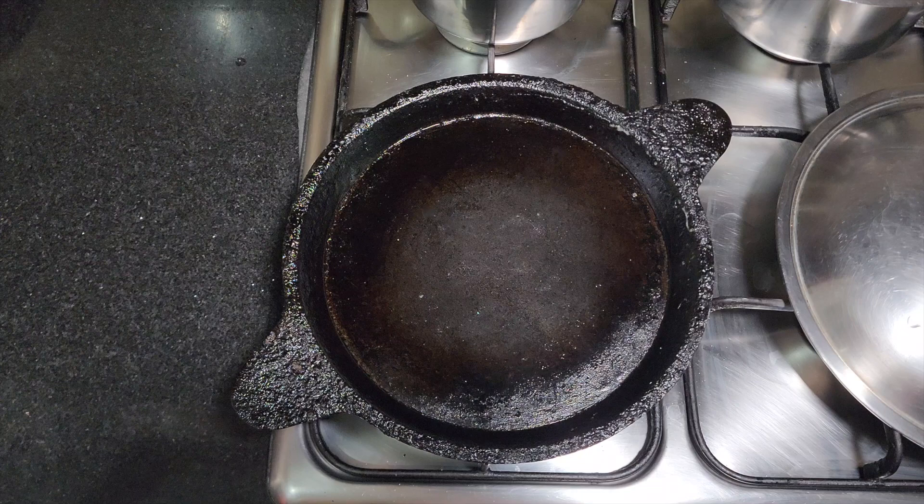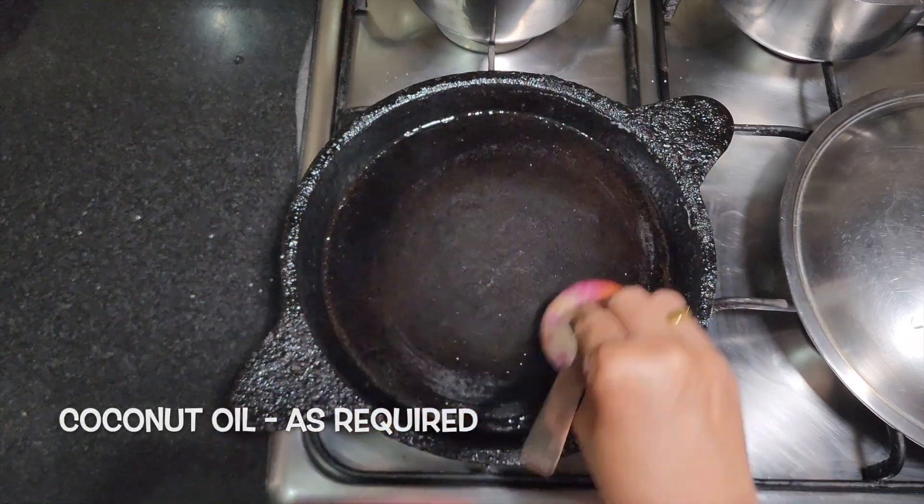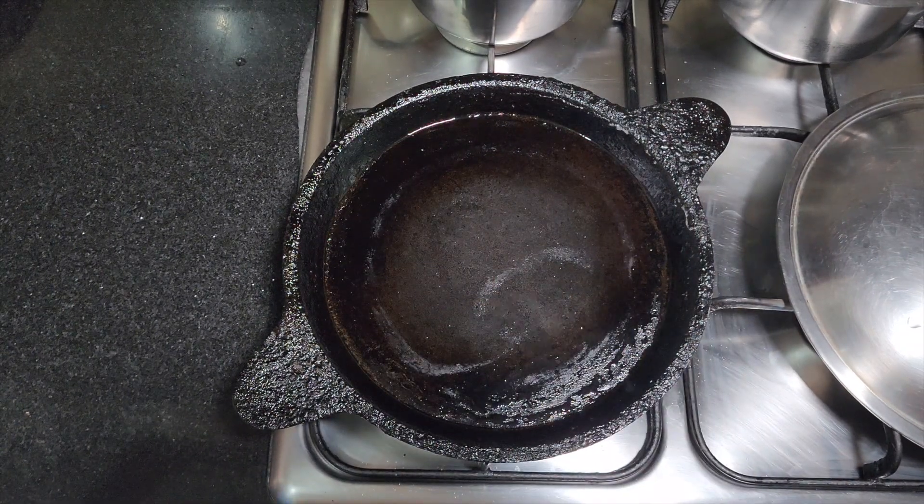Heat a tawa on medium flame. We recommend using a well-seasoned iron tawa since it brings out the best flavor and health benefits. To grease the tawa, you can use half an onion. Rub the onion over the tawa surface to ensure even distribution of oil. This also ensures that the tawa gets seasoned over time.